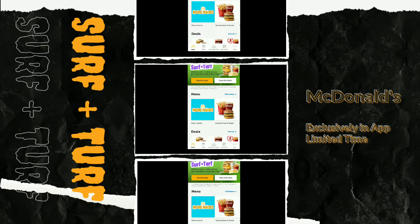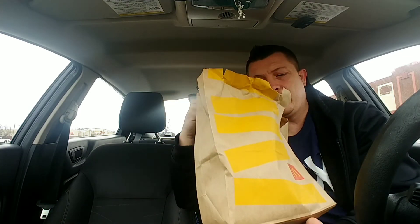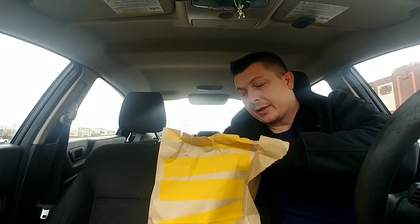We're going to do the surf and turf, and as you can see it's a cheeseburger and a filet of fish. Oh god, what am I getting myself into? Hang in there and we'll be right back. Okay guys, we have it right here — here is the package of the McDonald's food. So what you got to do: it's a double cheeseburger, you got to build this yourself. I work at McDonald's now — no I don't, but kind of.